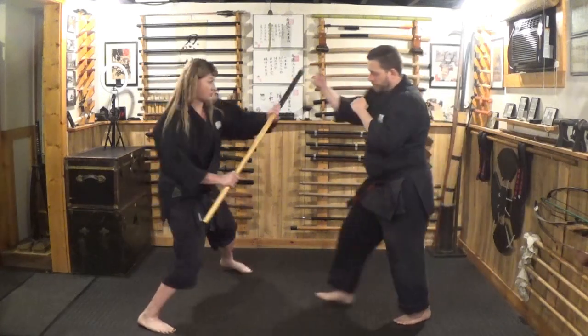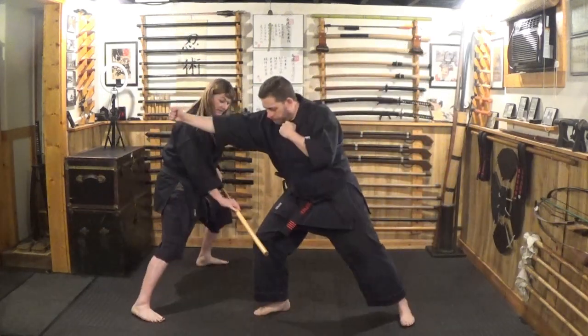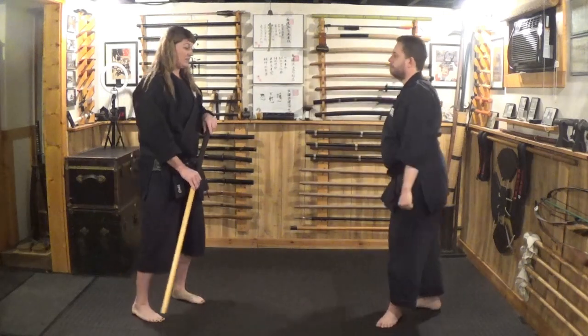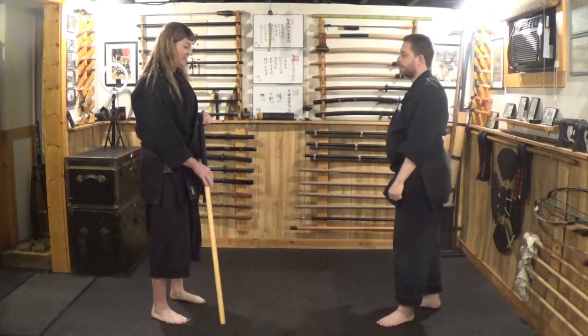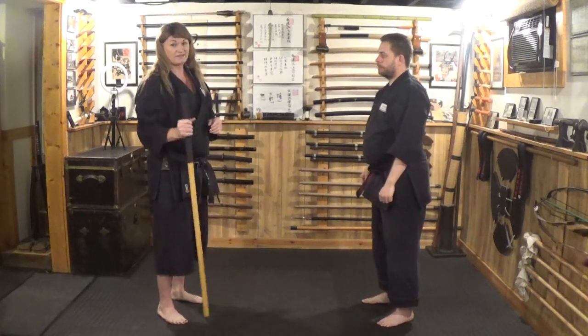We can also go to the outside of that strike. As I move to the outside, I can strike this way, and again I can strike into the knee. Using those same target points gives me an advantage knowing where I'm supposed to strike when I have a stick.